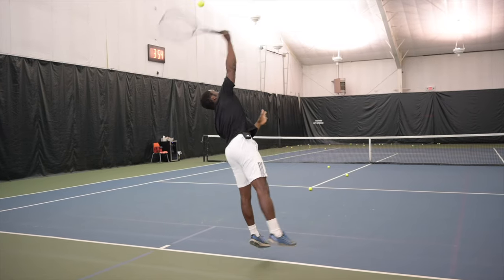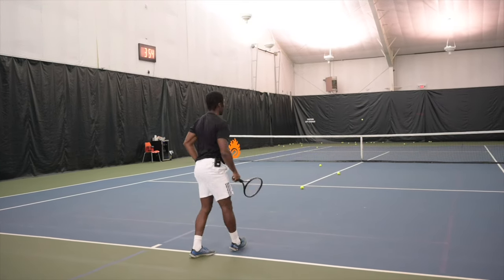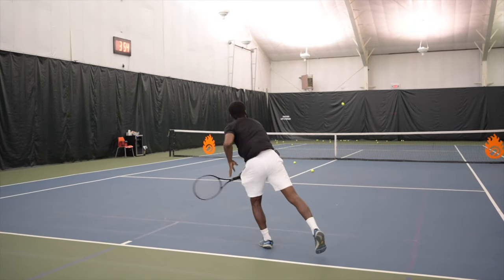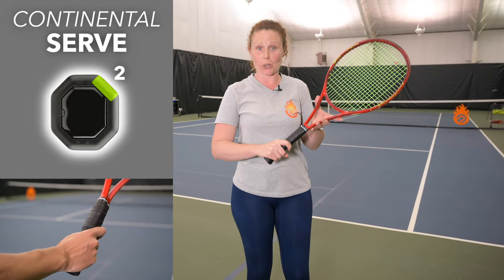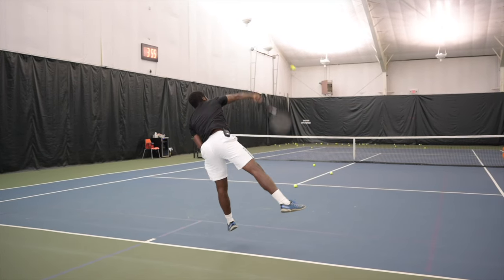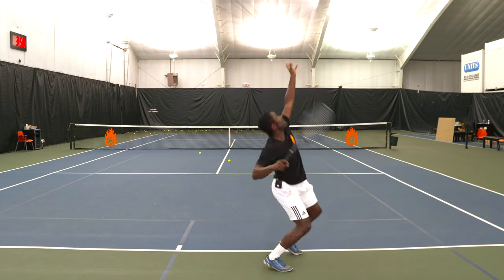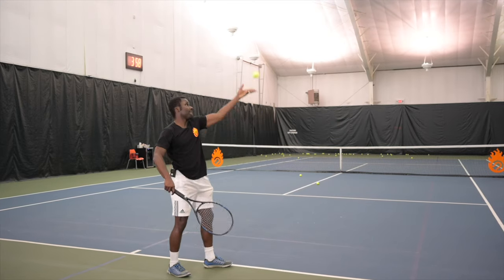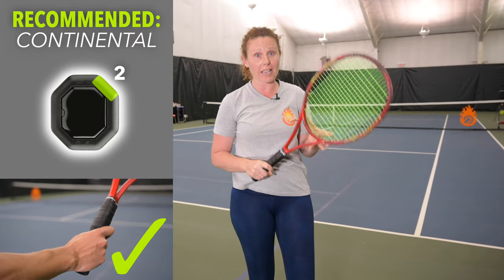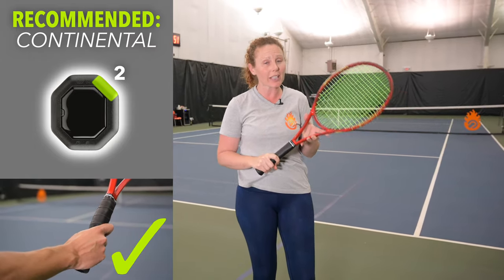The backhand eastern grip for the serve makes it very easy to generate a lot of topspin for a kick serve or spin serve, but it's very difficult to manipulate your wrist enough to hit a flat serve at the highest contact point. Lastly, the continental grip is the best of both worlds — you can reach up to that highest contact point on your flat serve and also use it for your slice and kick serve to generate spin. Here at Essential Tennis, we strongly recommend continental as the best grip for your serve.